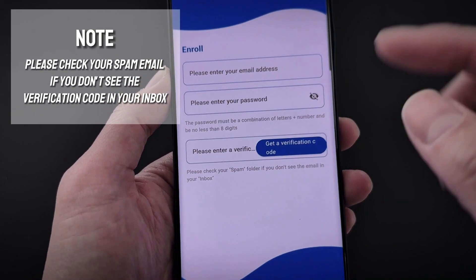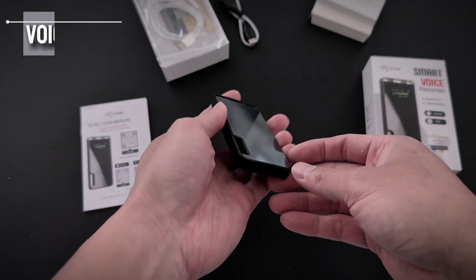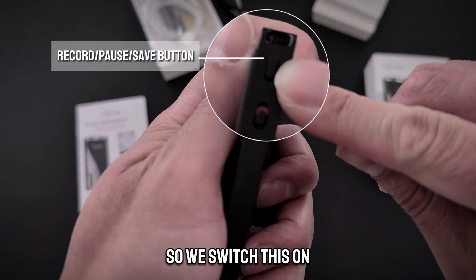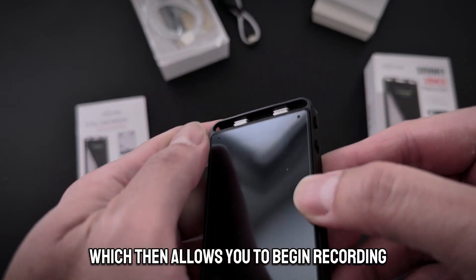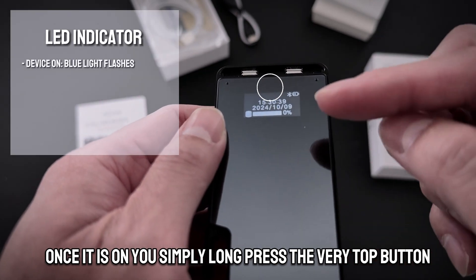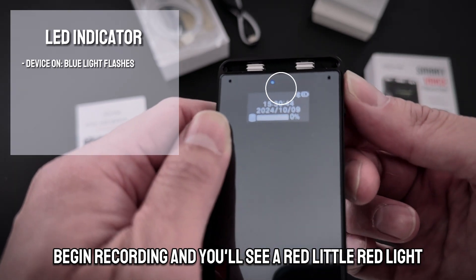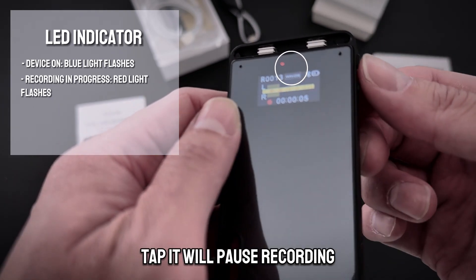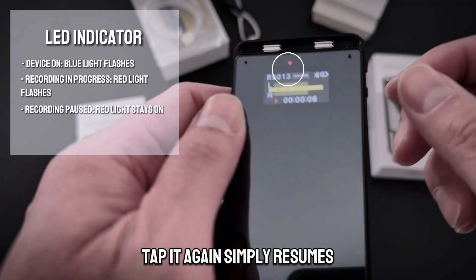The recorder itself has two buttons: a recording button and an on/off switch. Switch it on, and it allows you to begin recording. Once it is on, you simply long press the very top button to begin recording and you will see a little red light. Tapping it will pause recording and show a solid red light; tap again to simply resume.